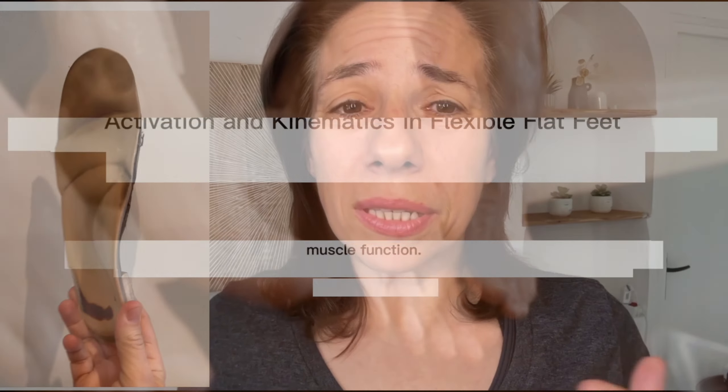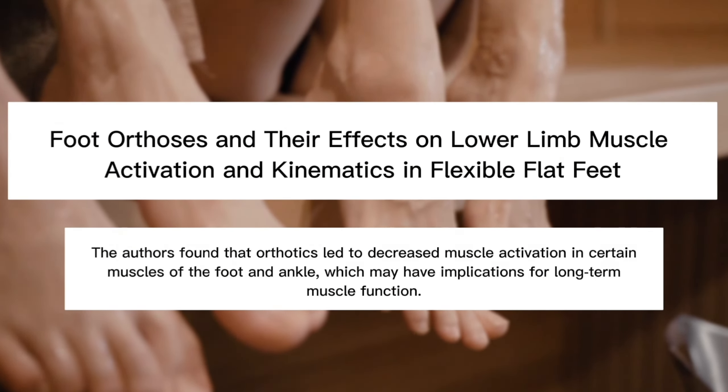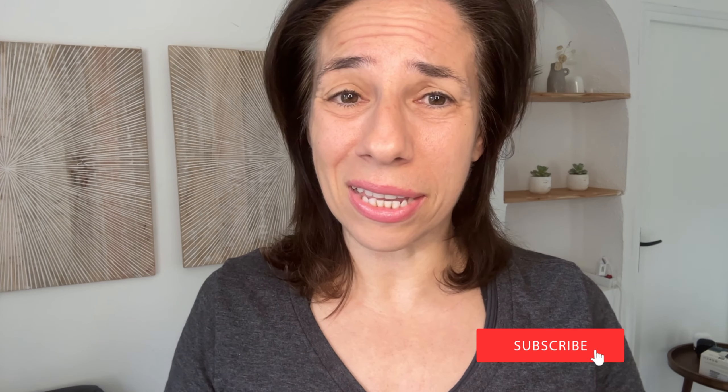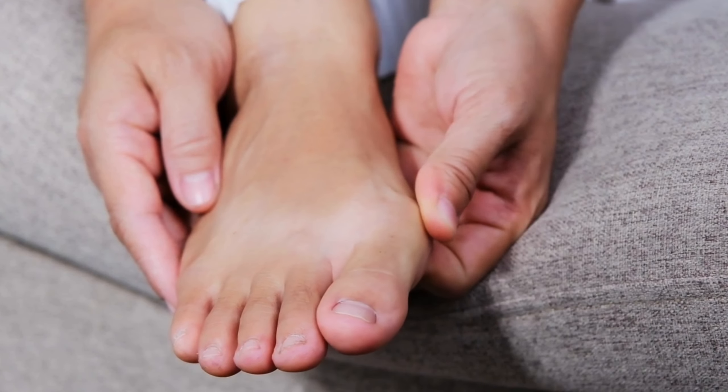If you're someone who has flat feet or experienced foot pain or discomfort, you may have considered or been told that you need orthotics. Although there is some debate around the use of orthotics and arch support, some studies suggest that overuse of arch support may weaken foot muscles and lead to a collapsed arch, while other research indicates orthotics can be beneficial for conditions like flat feet, plantar fasciitis, bunions, or other conditions that cause pain or discomfort.